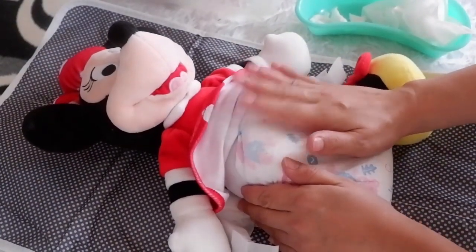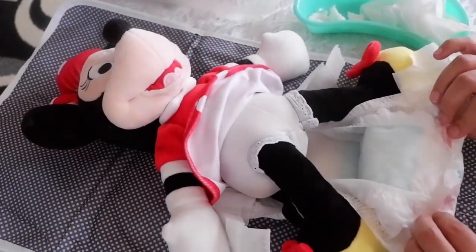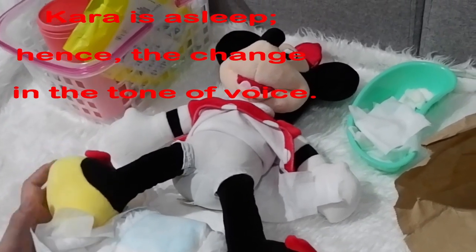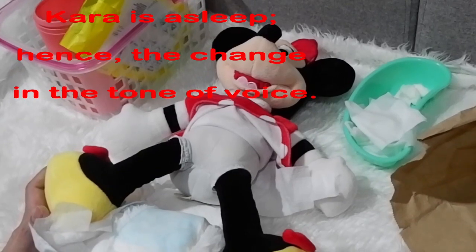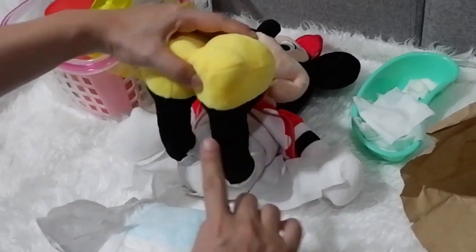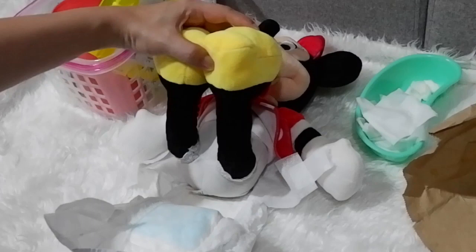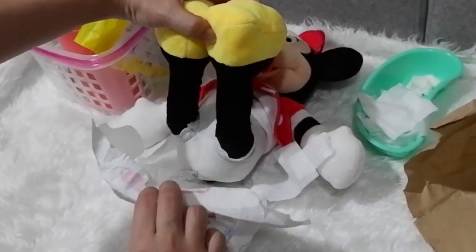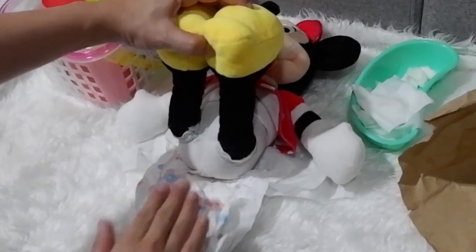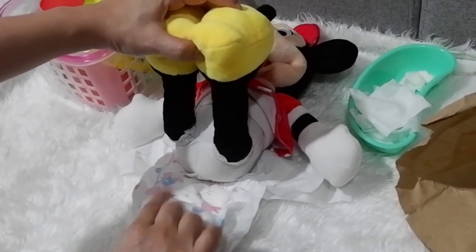Take note that a baby's poop is different when they're breastfed versus formula-fed. After checking, with your non-dominant hand, hold your baby's legs and gently tilt up his or her bottom just enough to insert the folded soiled diaper with the clean side up. Always remember to fold it clean side up — this area here is the clean side.